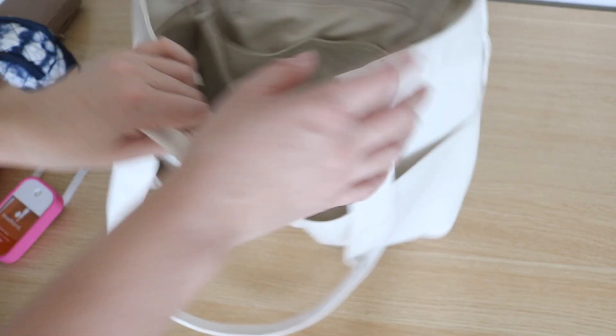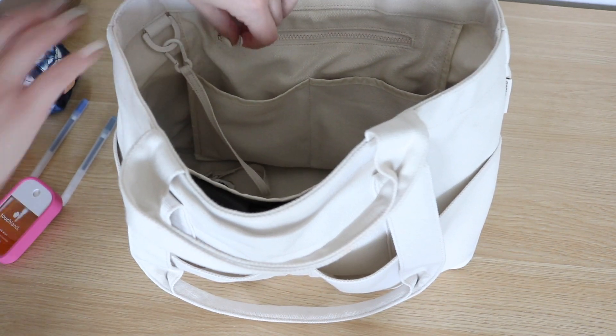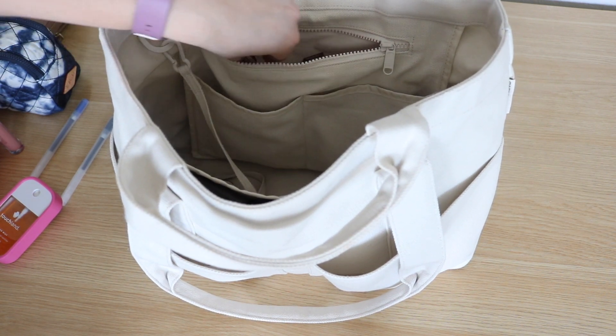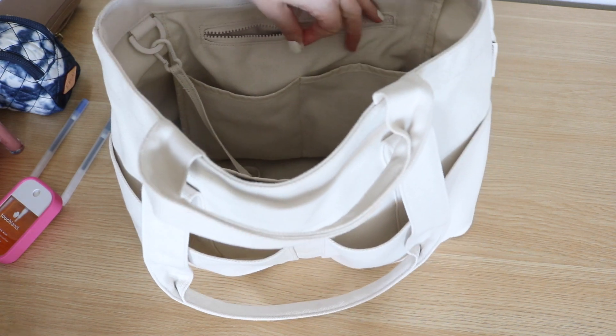Also on this side I wanted to show you a zippered pocket. This zippered pocket opens just like this, and I have in here just more lip products — another lip gloss. You can't have too many lip glosses!